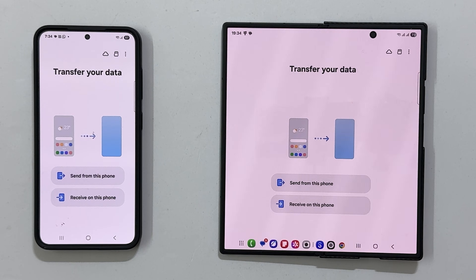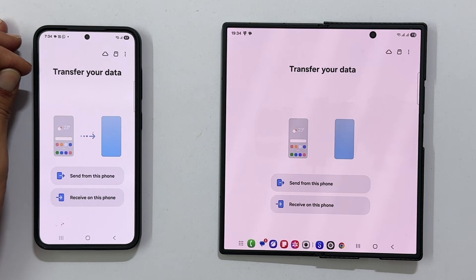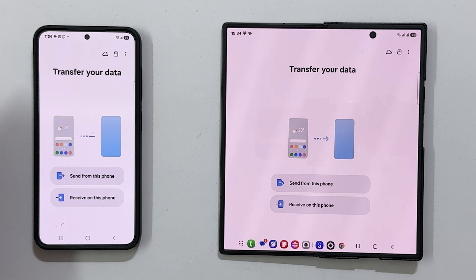On your old phone, you will see a 'Transfer your data' screen. Select 'Send data'.